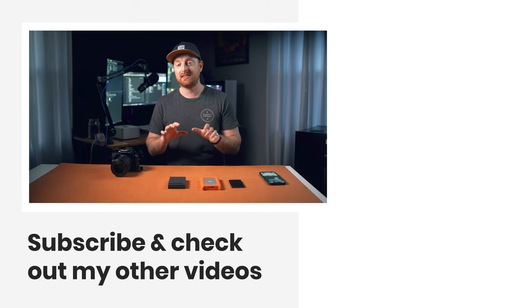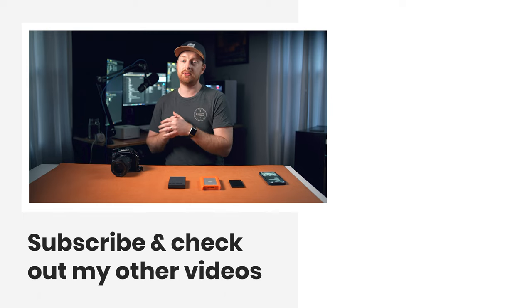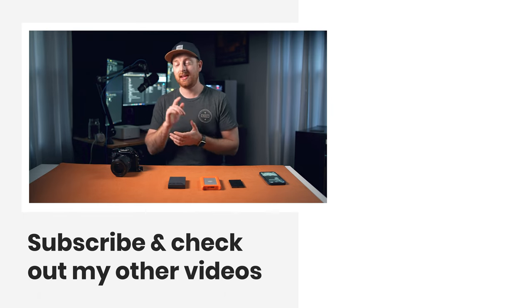Those are my 10 accessories for the A7IV. Here is the video with my A7IV rig and the microphones I use with all of my cameras. Thank you guys for sticking around to the end, and I'll see you in the next one.